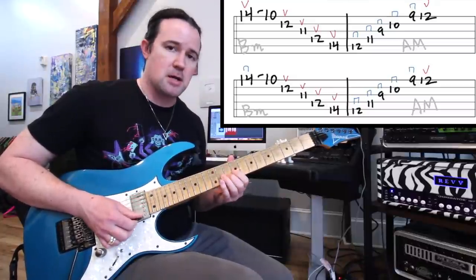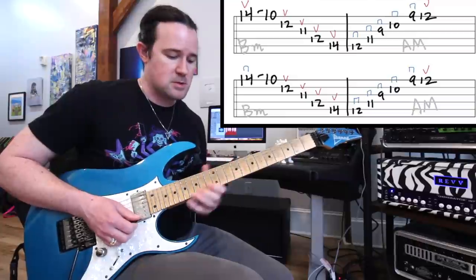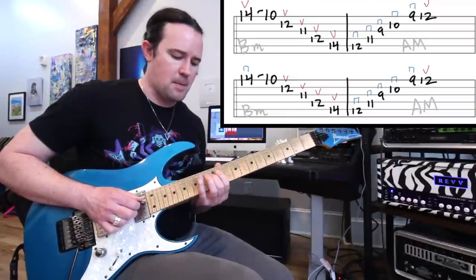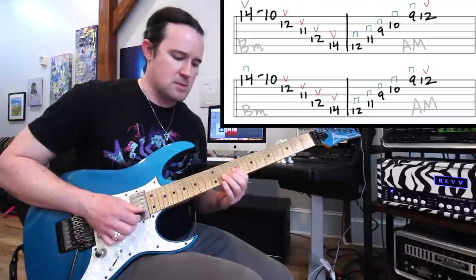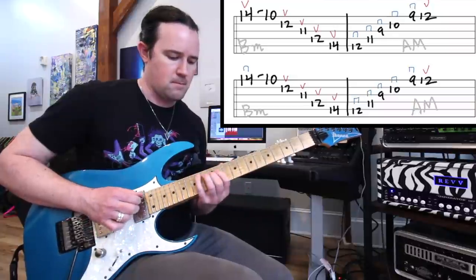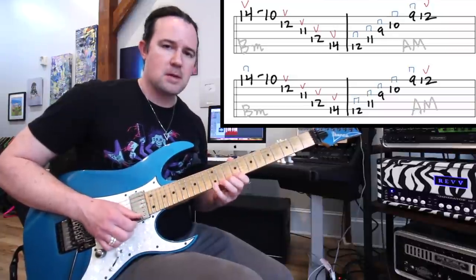So the A major goes: down, down, down, down, down, up. So far we should have: up, pull, up, up, up, up — then down, down, down, down, down, up. Then restart the entire thing nice and smooth like that.